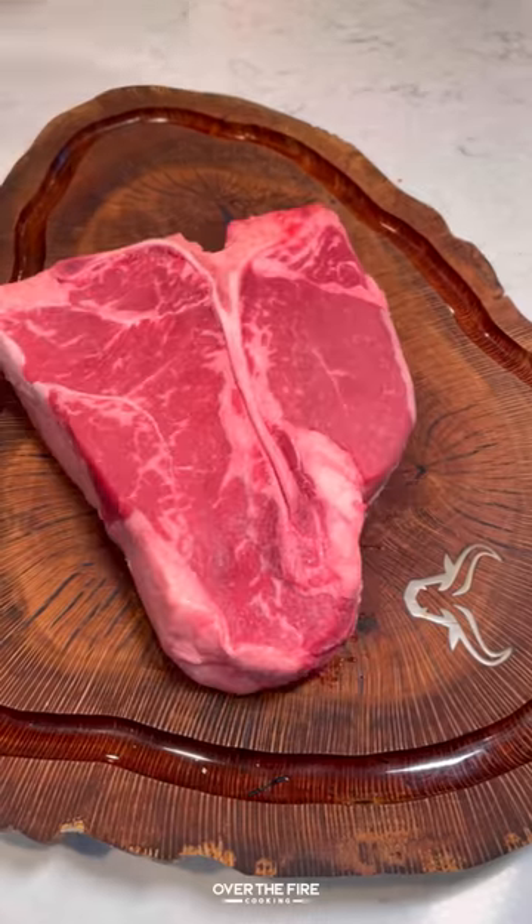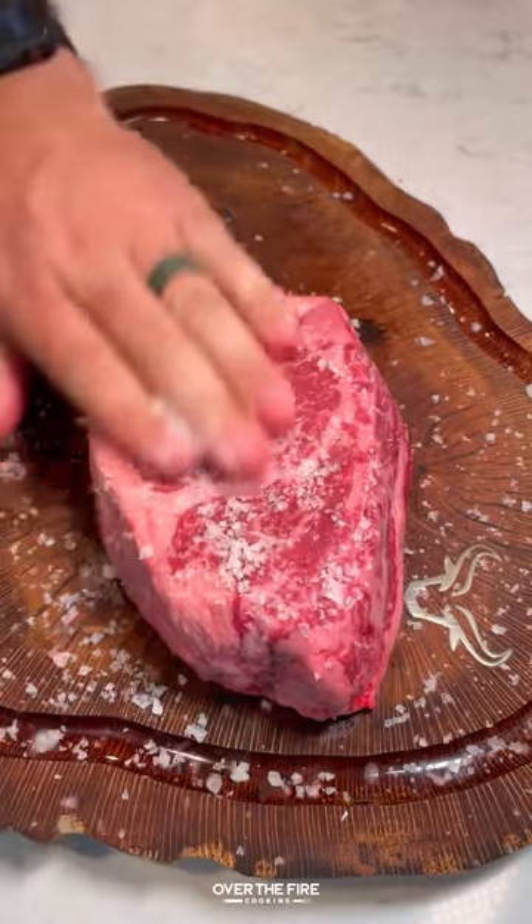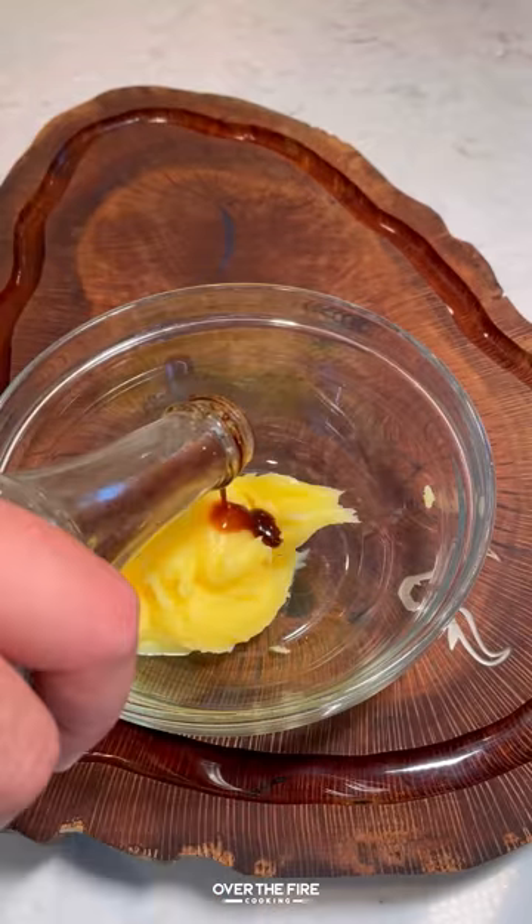I have been dying to try out if I can make a Peter Luger style steak in my pizza oven, inspired by the famous restaurant in New York City.